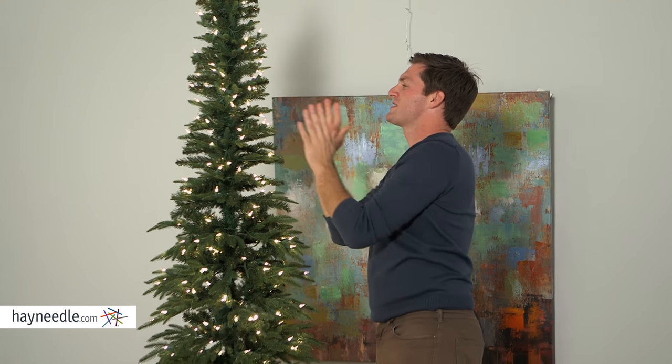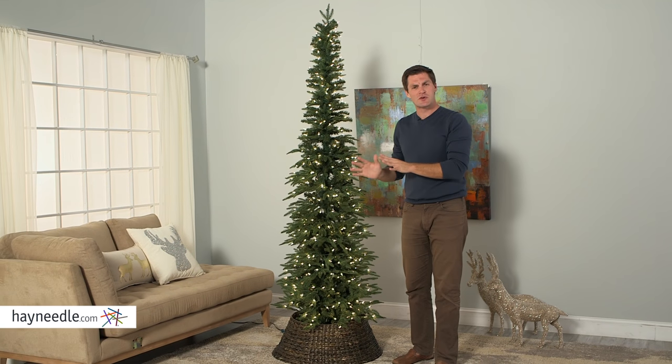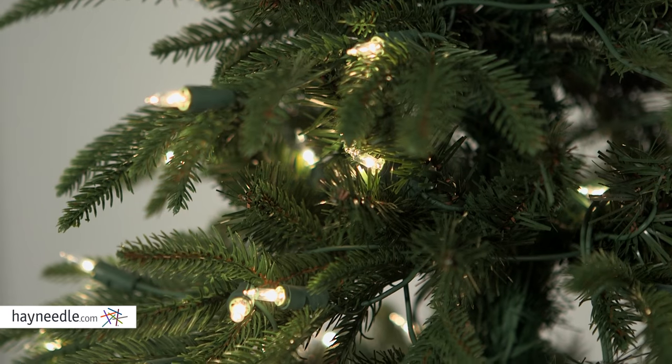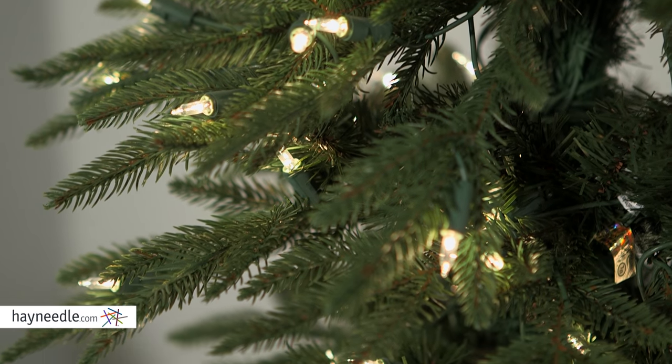Now this tree is 7 and a half feet. I'm 6'2", so as you can tell it looks great — it's nice and tall, but not so tall you can't easily shape it or decorate it. Speaking of which, it has almost 2,000 tips, leaving you a lot of space for your favorite holiday decorations.